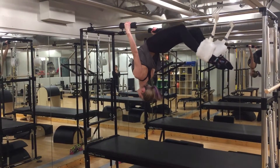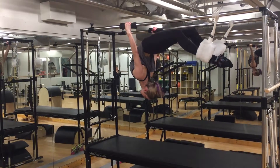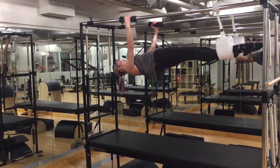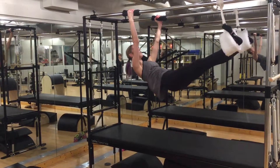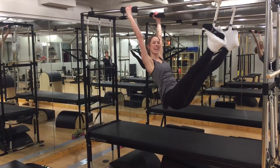Exhale, bend the knees, increasing the spinal extension. Lengthen the knees, nod the chin, shoulders in line with the hips and the toes, and begin to peel back down through the spine, one vertebrae at a time. Thank you.